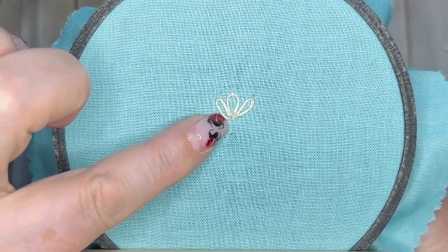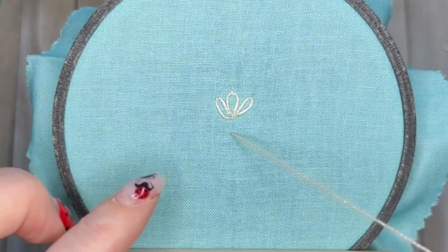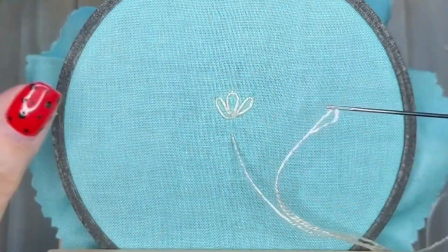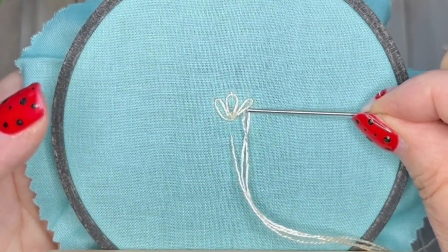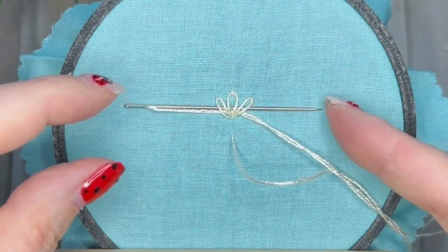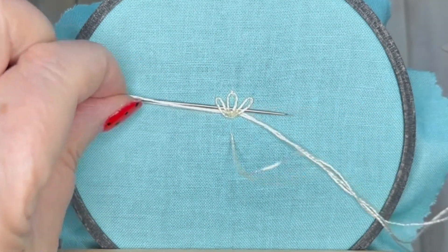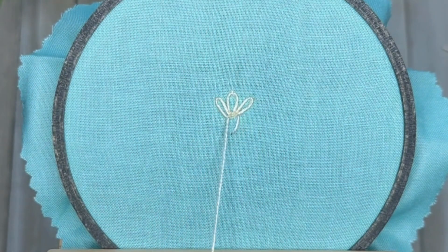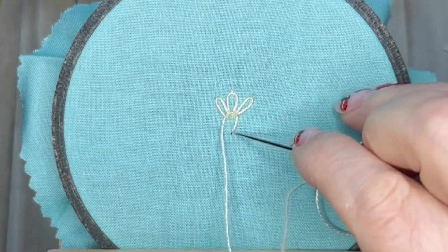Right below that middle lazy daisy, we're going to use our needle eye-first to go under all three of these stitches. Do not push the needle — needles are sharp and pointy and they will hurt you. Pull the needle through by the eye; pull that gently through.